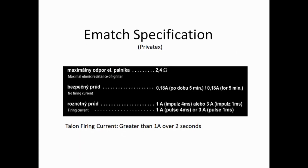If we look at the e-match specifications, we can see that the resistance of the igniter and cable of a two-metre igniter is about 2.4 ohms. The no-fire current — used for testing, which we'll discuss later — is 180 milliamps for five minutes or less. The firing current is a pulse of one amp or more; they recommend one amp for four milliseconds, or three amps for one millisecond. So we need over one amp for sure-fire current.